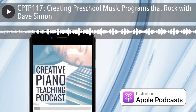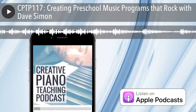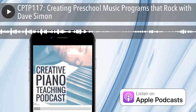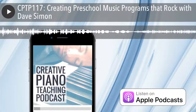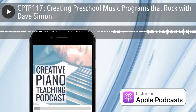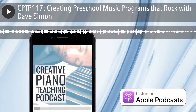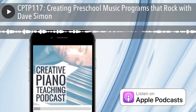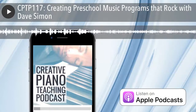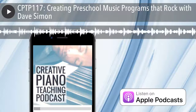G'day everyone. Welcome back to Season 1, 2018 of the Creative Piano Teaching Podcast. You're listening to episode number 117 — Series 1, Season 1, Episode 1 of 2018. If you're one of my inner circle piano teaching community members, a very special welcome to you. My name is Tim Topham, your host for the show. Today's show notes and full transcript are available at timtopham.com/episode117.